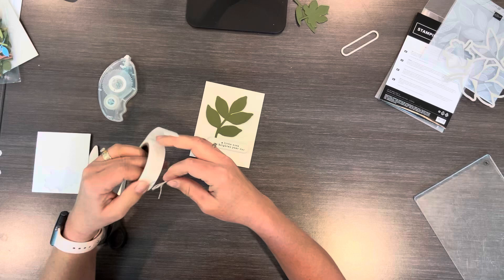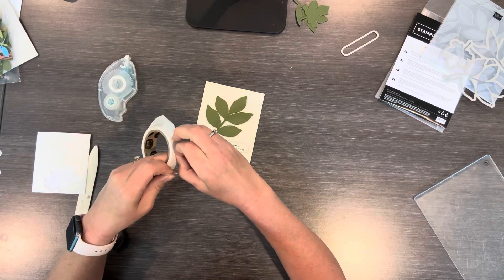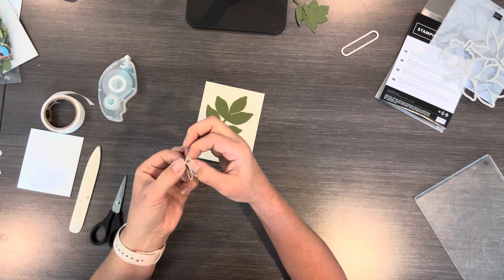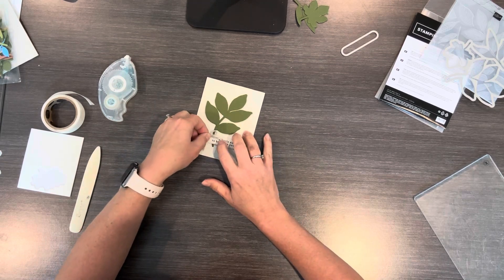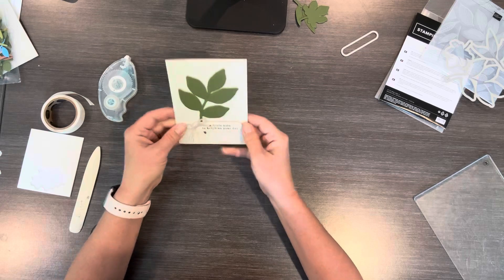I'm gonna use a glue dot. The glue dots are a little bigger than what you'd want for this, so I kind of squeeze it together and then place it on here. So here's my card — 'A little note to brighten your day.'